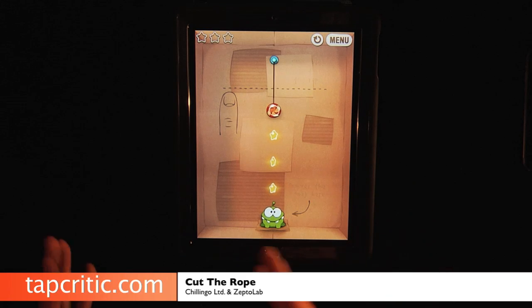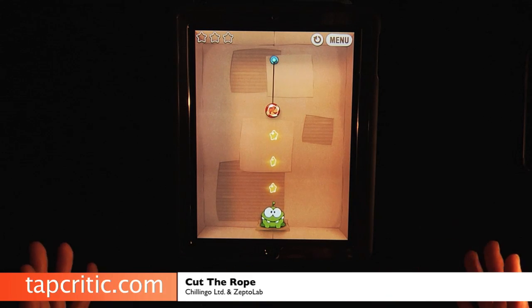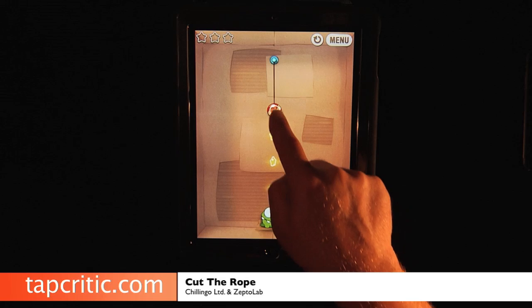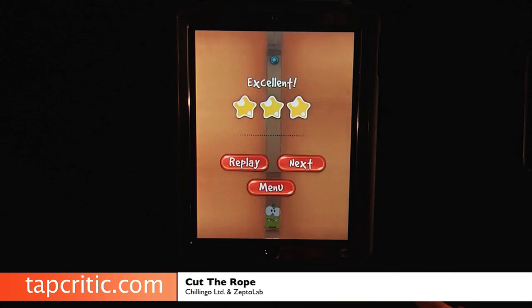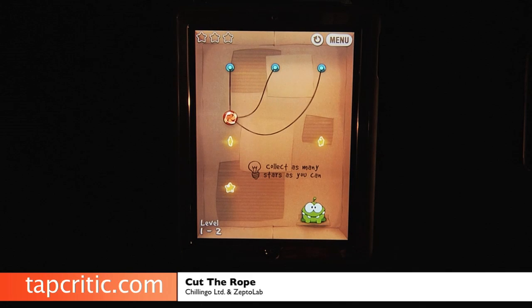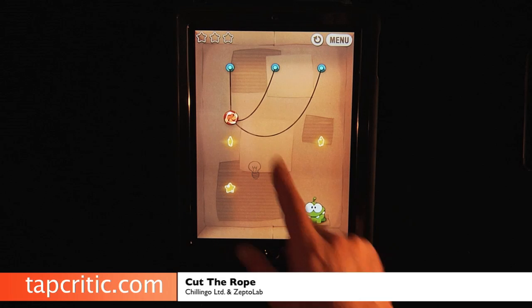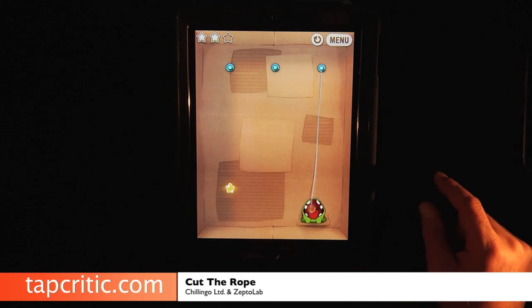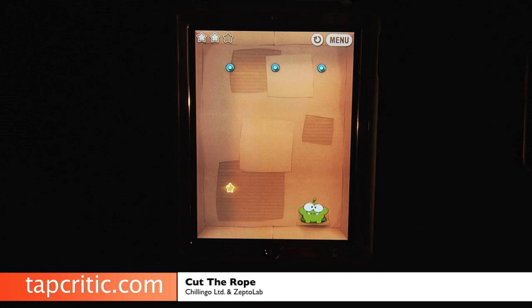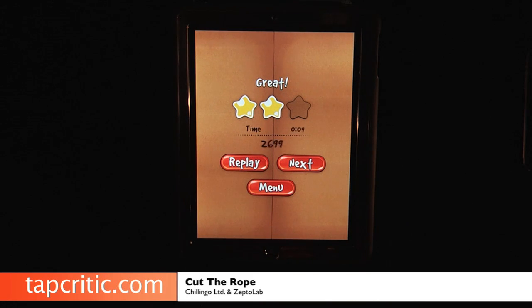This is the first level in the cardboard box, so this is easy. To get the candy there, you just slice the rope and he gets his food. The more levels you get into this, the harder these puzzles get. Look at this one for example — you just got to cut these at the right time. He ate that before I could get that star, but we got two stars there.